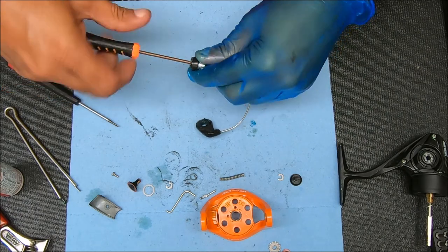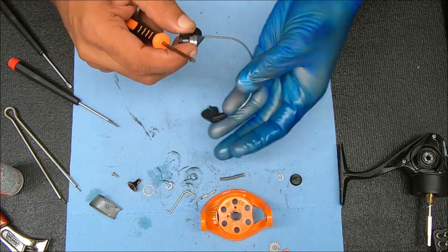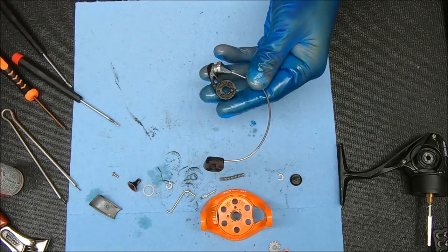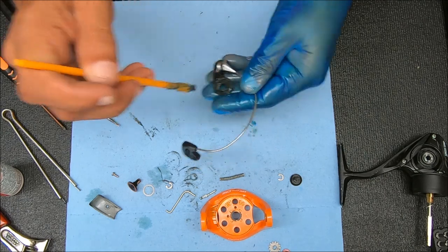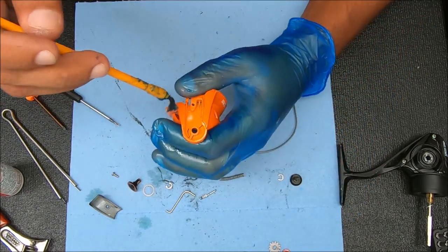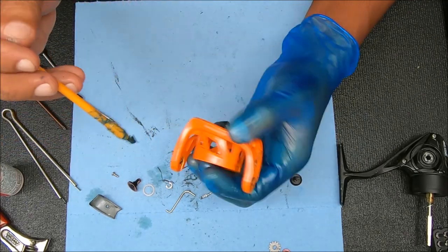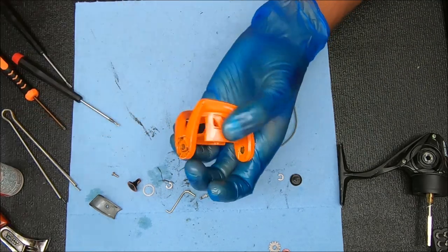We're still in, so we're good. I'm going to snug it down — snugged so it doesn't move out of place, but not super snug yet. I'll add some grease on this side right here. Now we're going to do a little bit of grease right there where that spring is going to ride, right there where the trip arm is going to ride, and a little bit inside there.